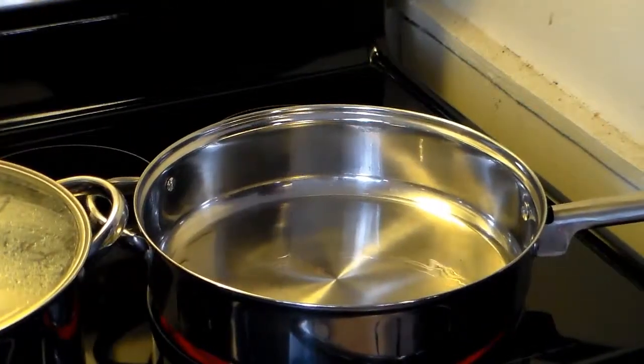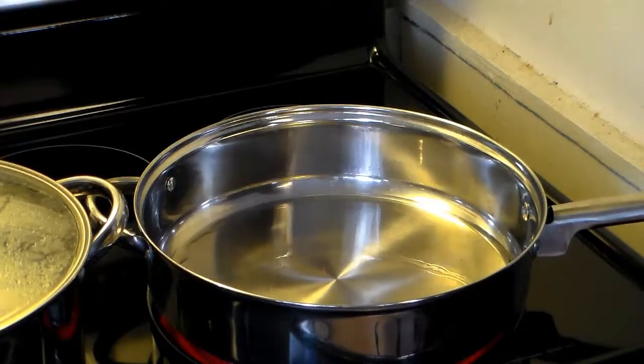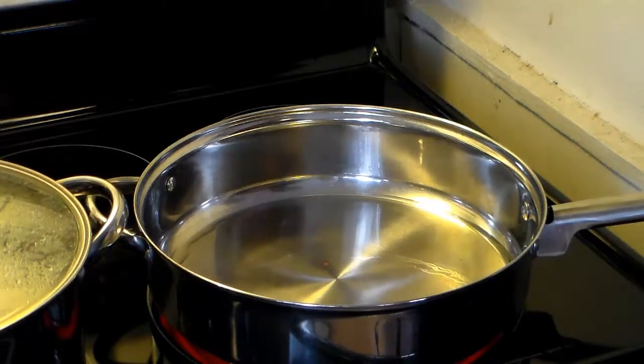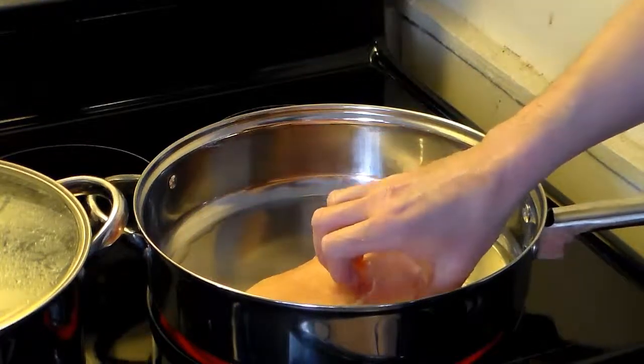I'm starting out here with a large skillet — I think it's like a 20-inch, 22-inch. I have oil in here, a warming vegetable oil. I'm going to add in some partially defrosted chicken breast.